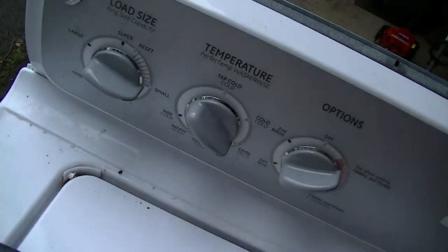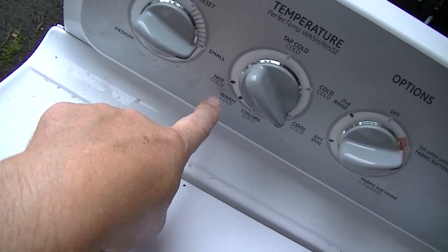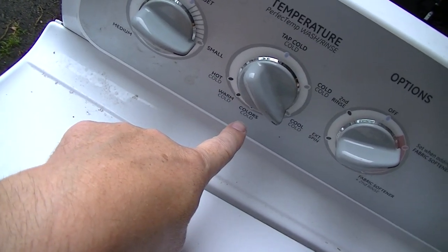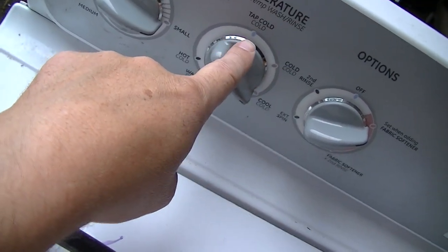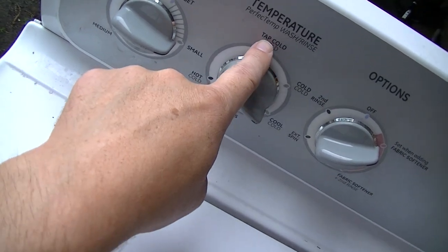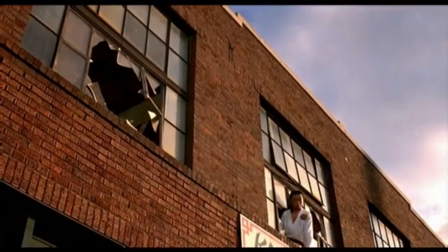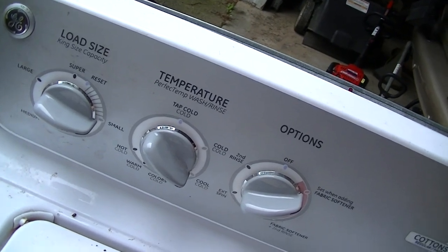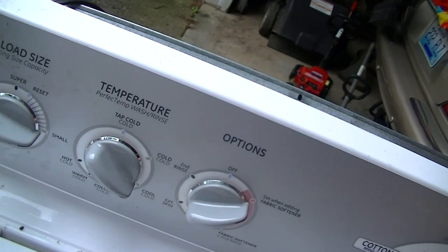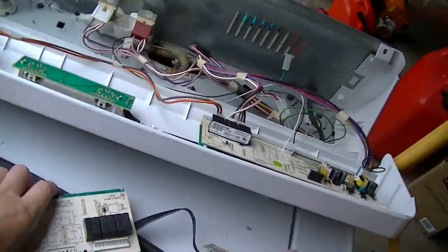What does all this mean? Look at the temperatures: hot cold, warm cold, colors cold, cool cold, cold cold, tap cold, tap cold cold. I don't get that at all. That's pretty stupid - somebody was on acid when they came up with that.